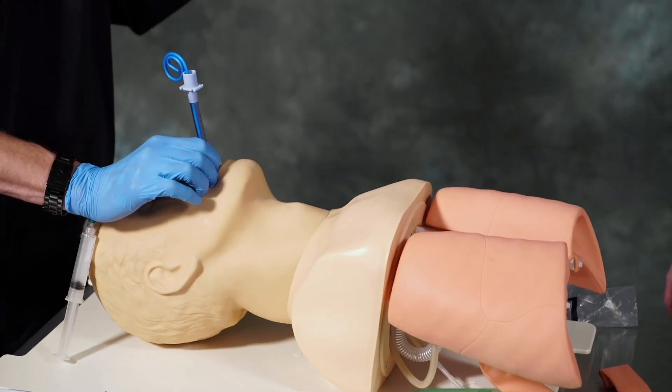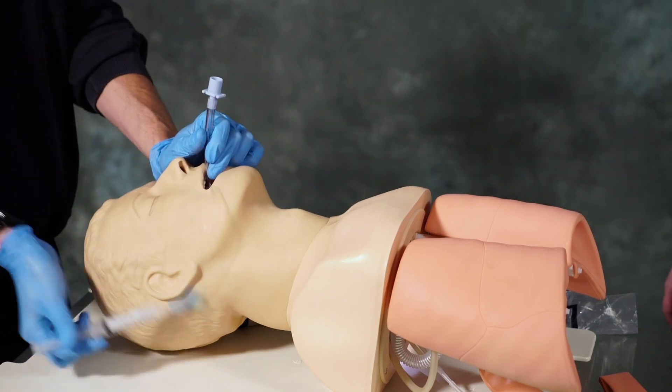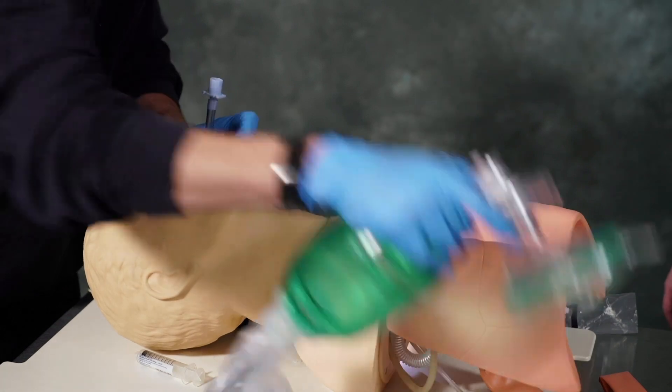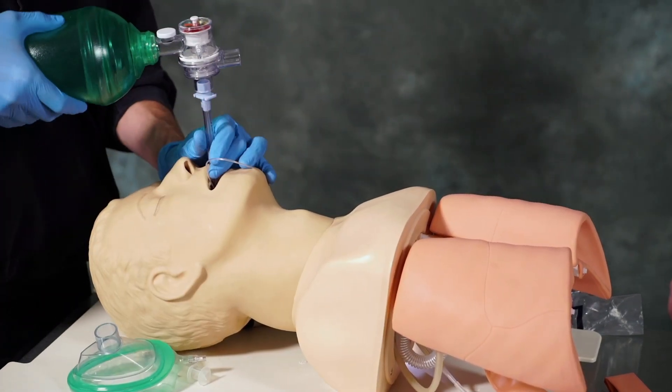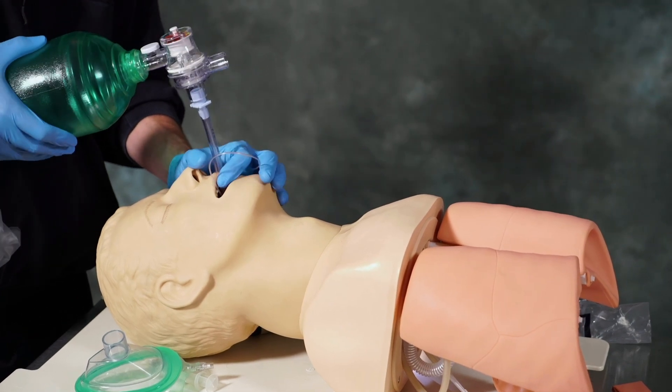Once we have it in place, we remove the blade, pull the stylet, and inflate the cuff with 10cc's of air. Once we have that completed, we want to make sure that the BVM is flowing well and that we have good chest rise, ensuring that the tube is in proper position.